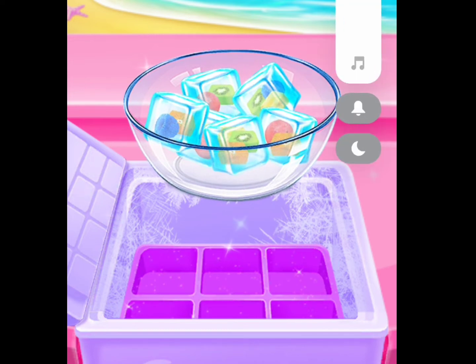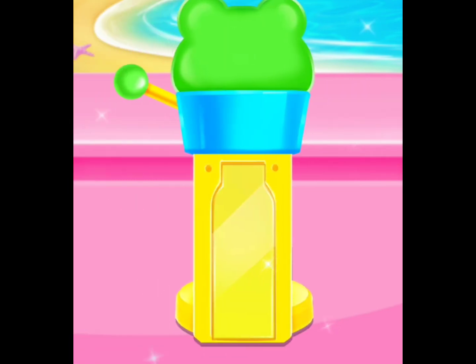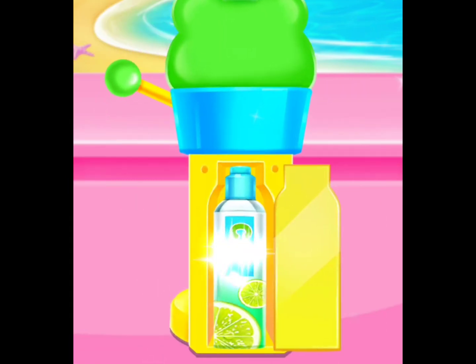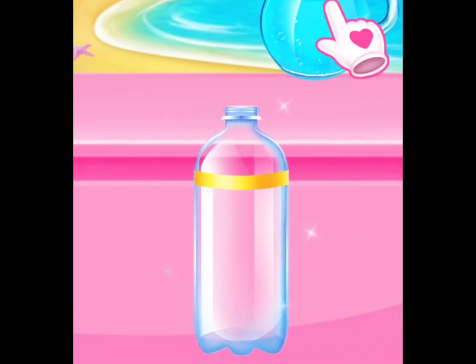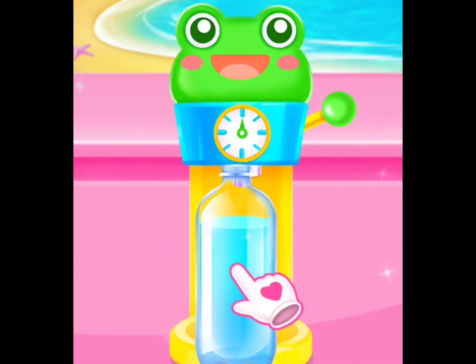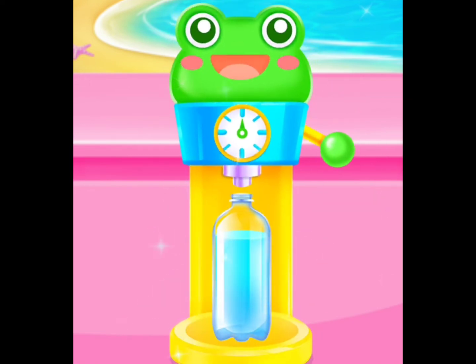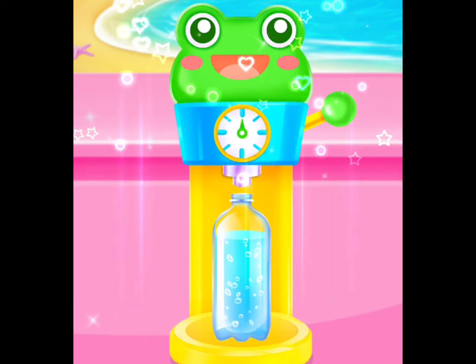Adorable! You're doing fantastic! Adorable! Put it in the right place! Pour some water! Fantastic! Turn the handle! Wow! You're so talented!